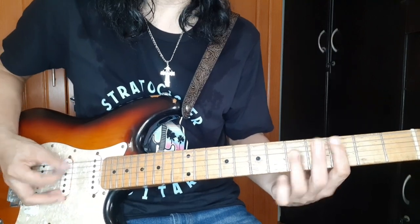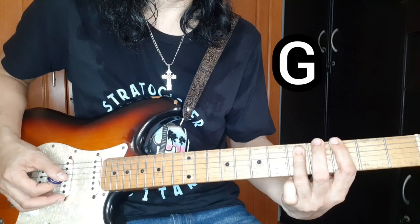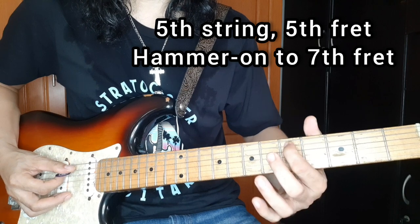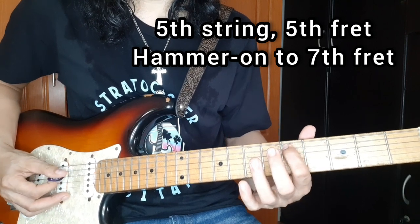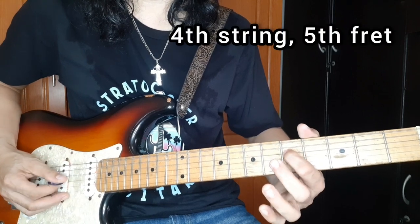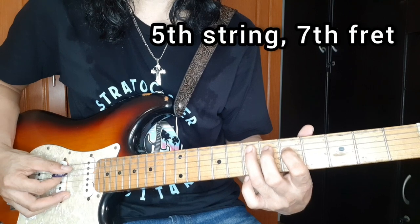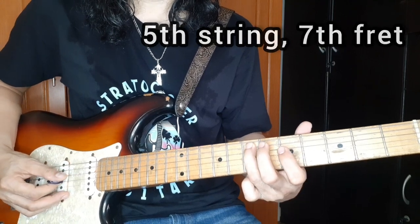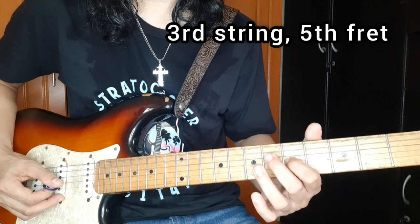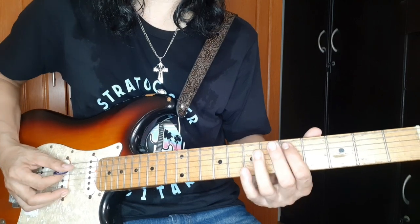So ganito siya, ngayon yung na konting groove. Next, 5th string, 5th fret, hammer on sa 7th fret, then 4th string, 5th fret, then 5th string, 7th fret, 3rd string, 5th fret, and 4th string, 7th fret. So ganito siya.